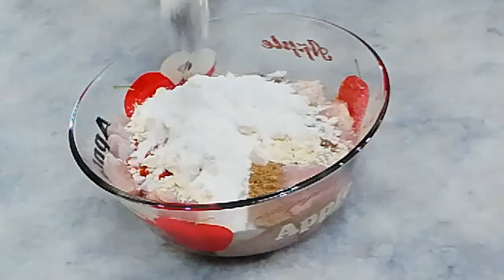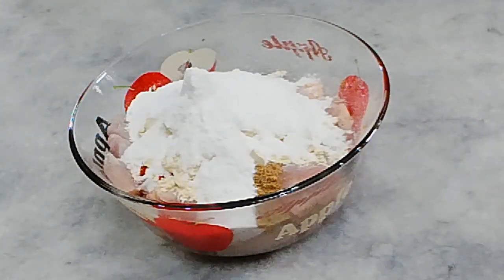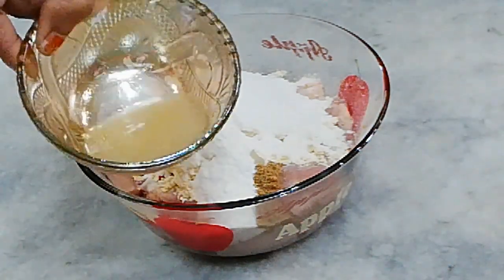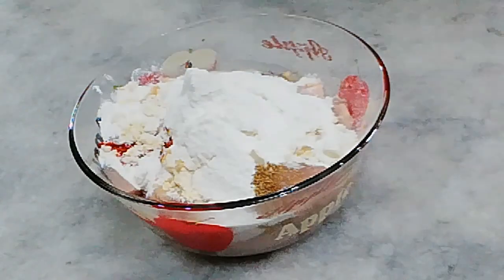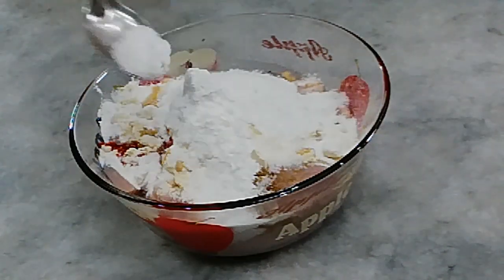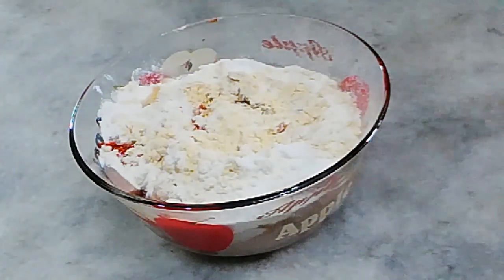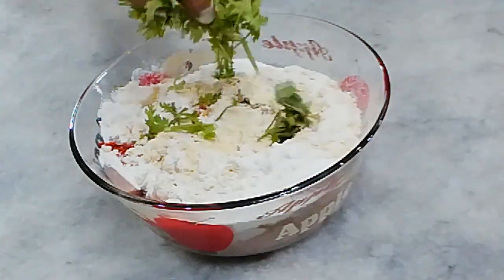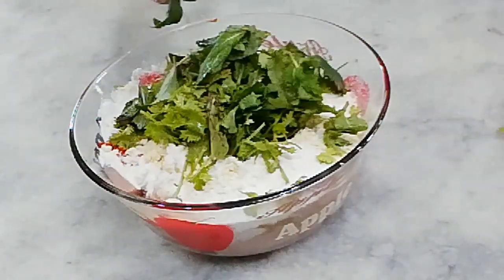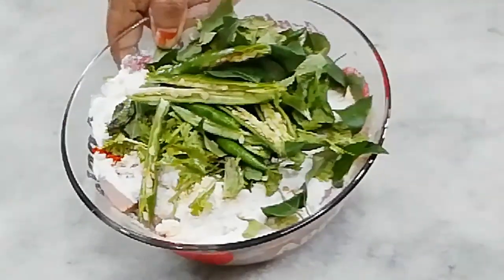Add 1-2 tbsp of salt. Put the salt in and mix them well. Put the salt in and the salt will be drained.